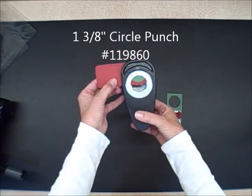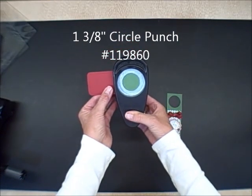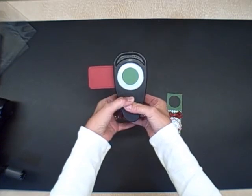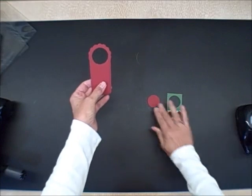And then I'm using a 1 3/8 inch circle punch. Lining it up to make sure I don't have any red anywhere. I see green — I know I'm in pretty good shape, and I am.